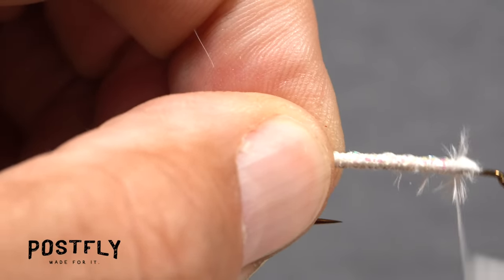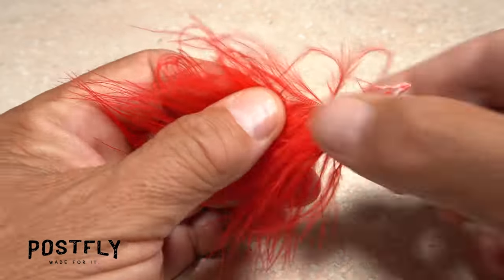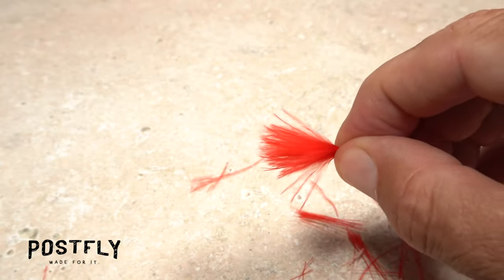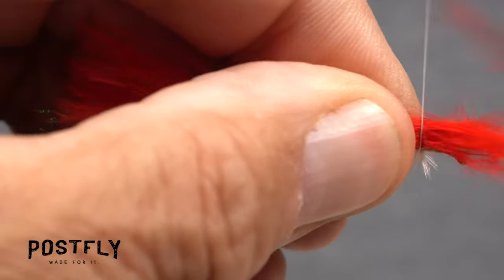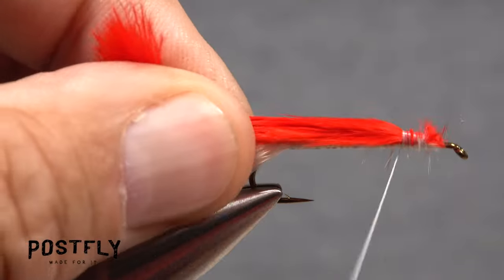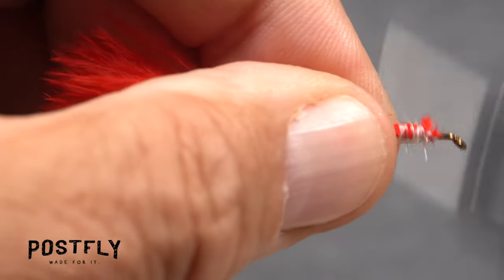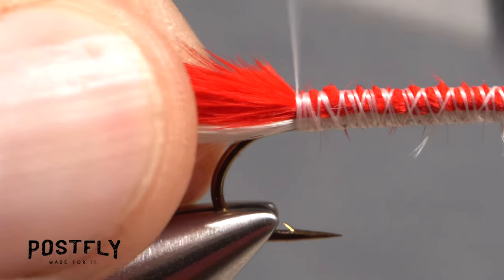Return your tying thread to that point a quarter of an inch down the shank. Pick up one of the red marabou feathers and prep it in the same manner as you did the white marabou feather, tearing the stringy tips off to leave nice fluffy ends. Align these ends with the tips of the white feather, then take a few rearward thread wraps to bind the red feather down and snip its excess butt end off close. Continue binding the red feather down to the top of the hook shank, then go back over top of both feathers with thread wraps to make sure they're really well secured. End with your tying thread at the start of the hook bend.